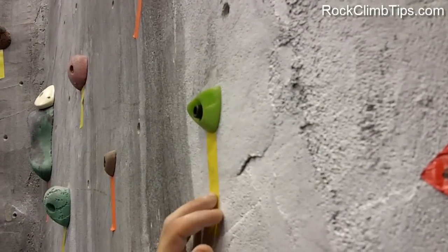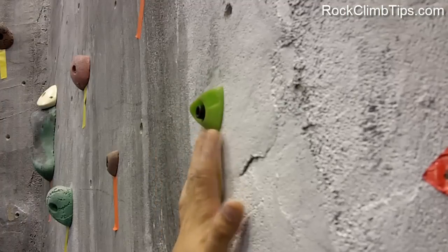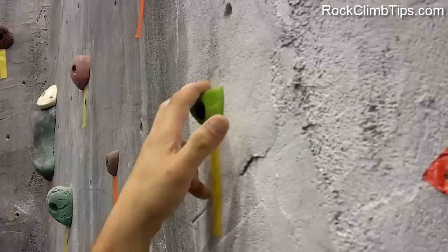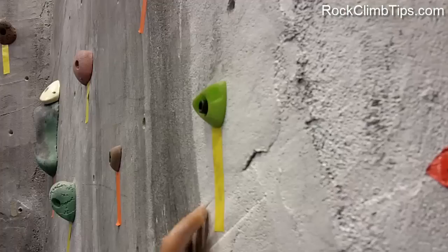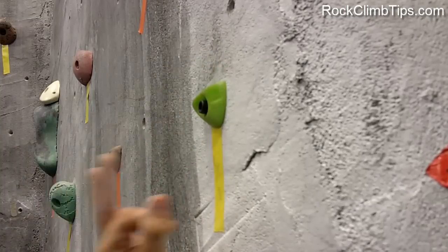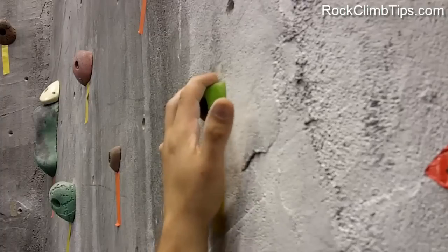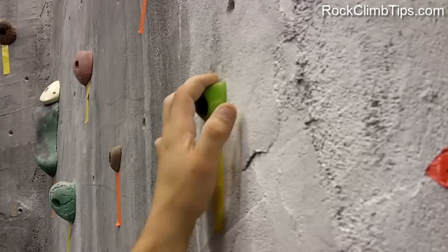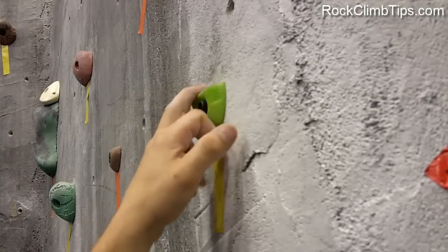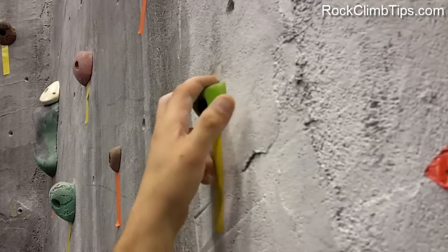The last hold was nice and big — all four fingers could fit on it. Sometimes you run into a situation where you have to grab something nice and small, where you can't actually fit all four fingers on it — maybe three, or most likely two, depending on how big your fingers are. The open-handed technique still applies. By using it, you can distribute the weight much more evenly across your fingers, whether it be three, two, or even just one finger in a hold — all depends on the hold. When it's more than one, you can much more evenly distribute the weight and it becomes much easier to pull up on it.